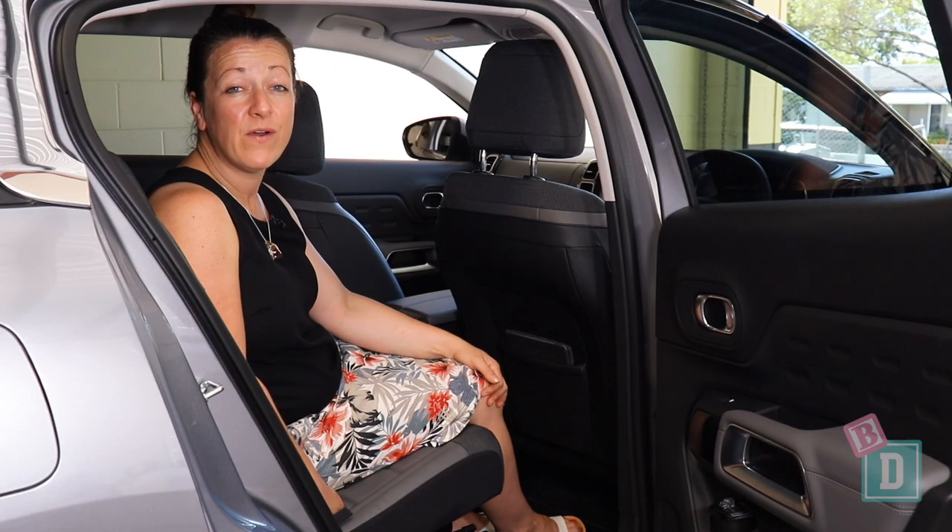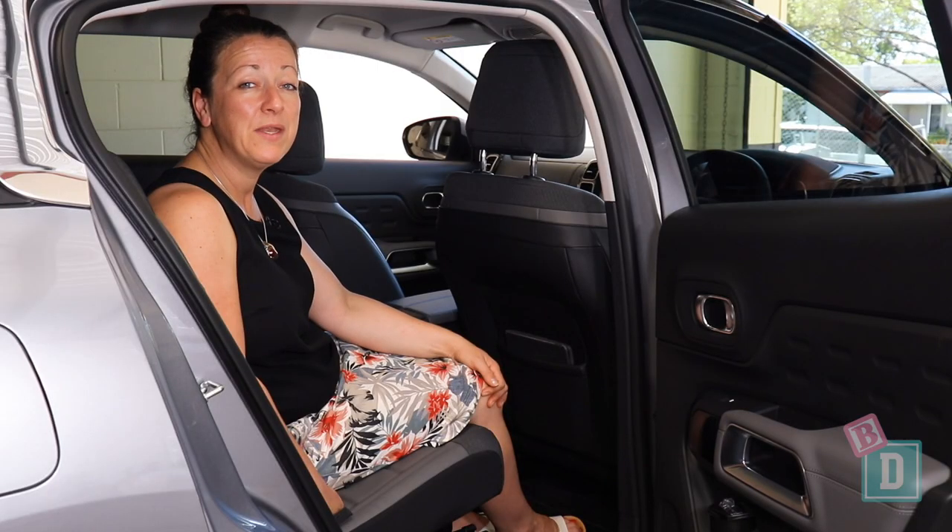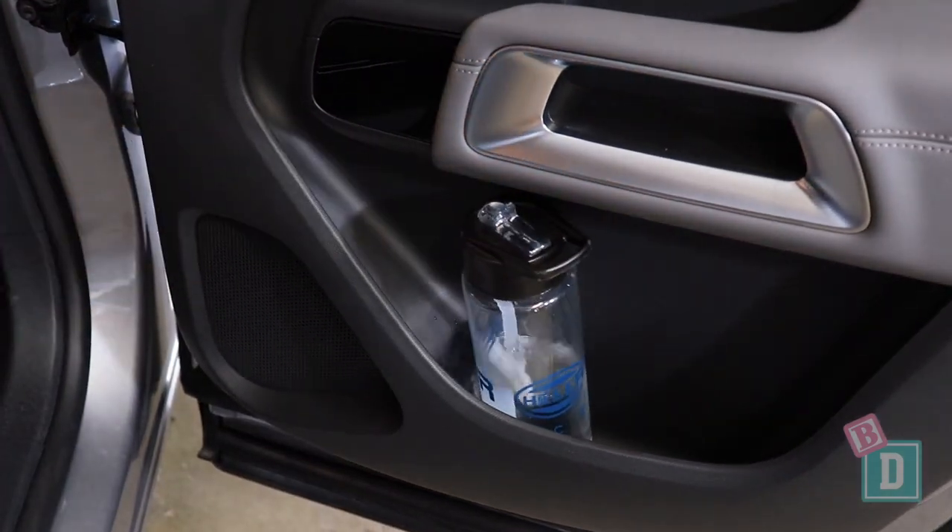Storage in the back of the C5 Aircross is quite minimal. There are two map pockets on the back of the front seats — they will hold but not conceal an iPad — and the door bins will hold a large refillable water bottle.